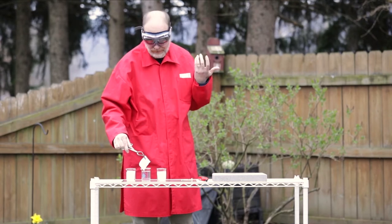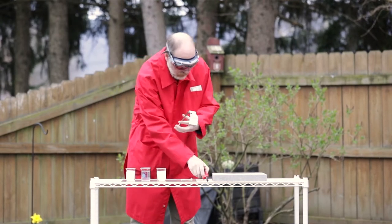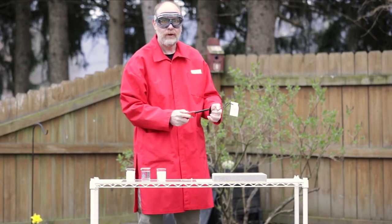We all know a piece of paper burns, and I've taken that and I've added some alcohol to it to make it burn even more. So of course, we would expect it to burn really brightly, right?